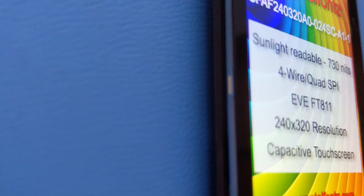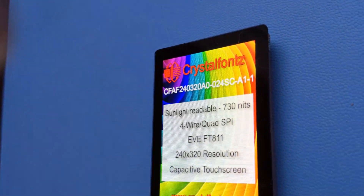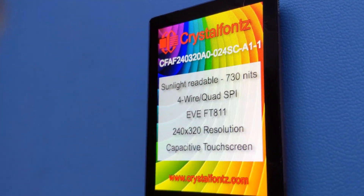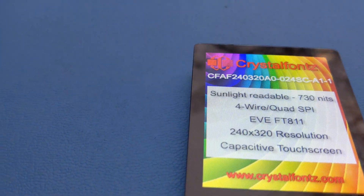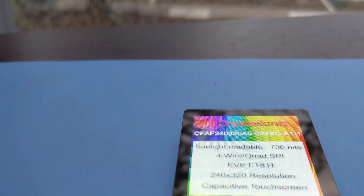We've taken this super crisp, 240x320, 2.4-inch, full-color, capacitive touchscreen TFT display, and designed a perfectly fitting board that uses the FTDI FT-811 EVE graphic controller, which adds the horsepower for controlling this display.